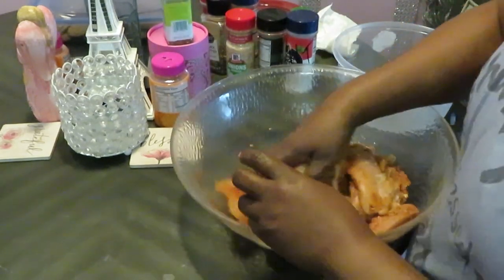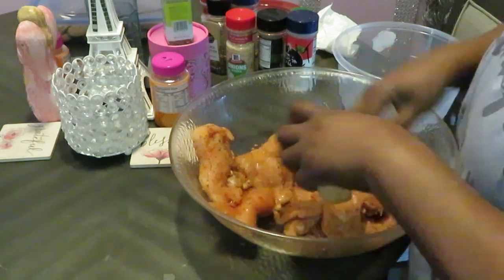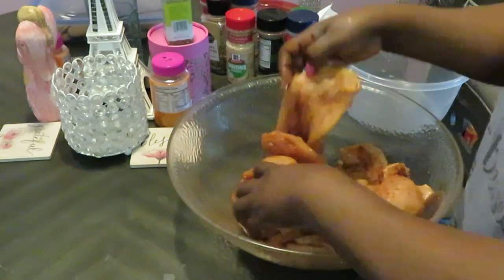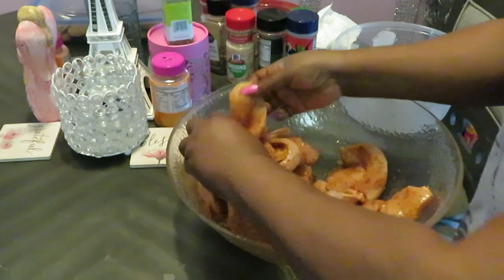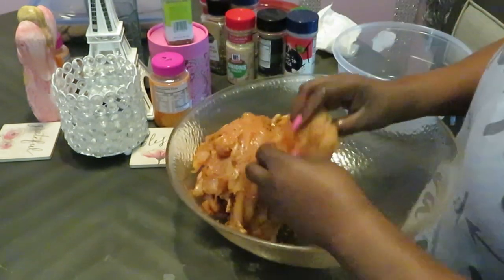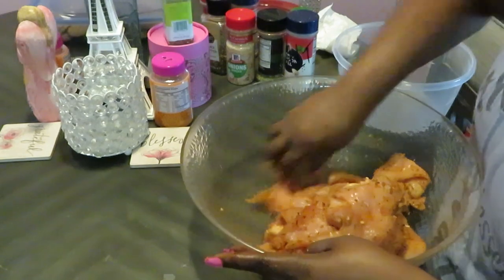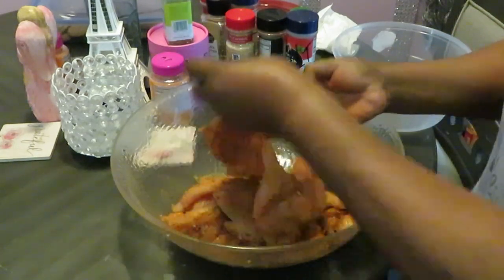Make sure we get that seasoning from the bottom scraped up. I'm telling you, that knife — stabbing your chicken with a knife — makes all of the difference. It makes your chicken more moist, juicy, and tender. Y'all definitely got to try that if you ain't already doing it. I just like to check both sides of the meat to make sure everybody got seasonings everywhere. Everybody looks good.